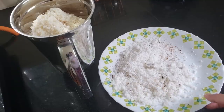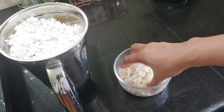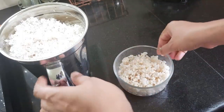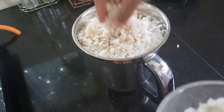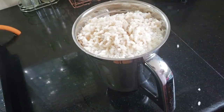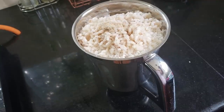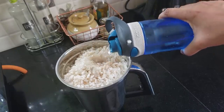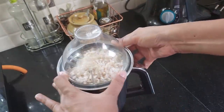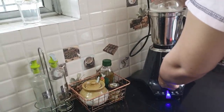Put three cups in each case. You can do the same with the jar. Add 1 teaspoon of yeast, then add 2 teaspoons of yeast as needed.